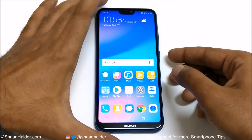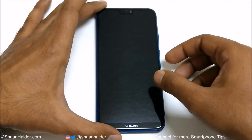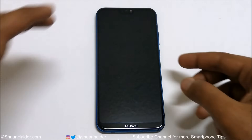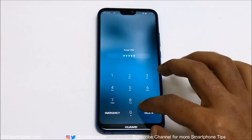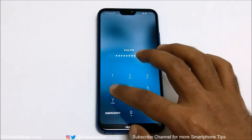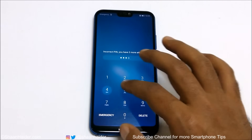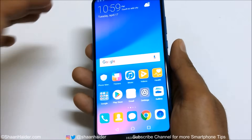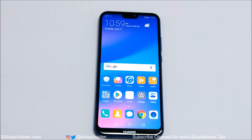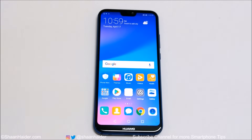Here is my Huawei P20 Lite or Huawei Nova 3 smartphone. Let's assume I no longer remember the PIN, so I cannot access it. I'm also considering the scenario where the fingerprint data is not working and you are locked out of the device.